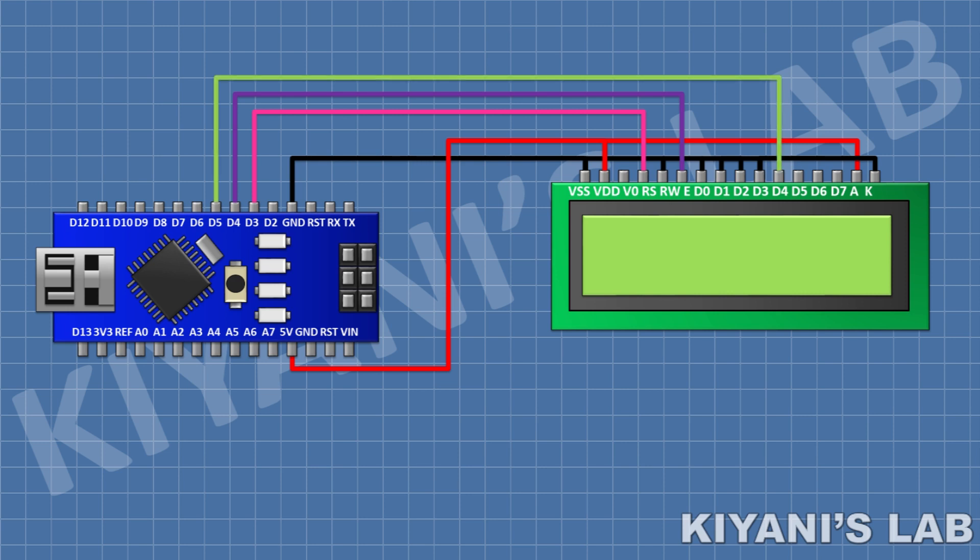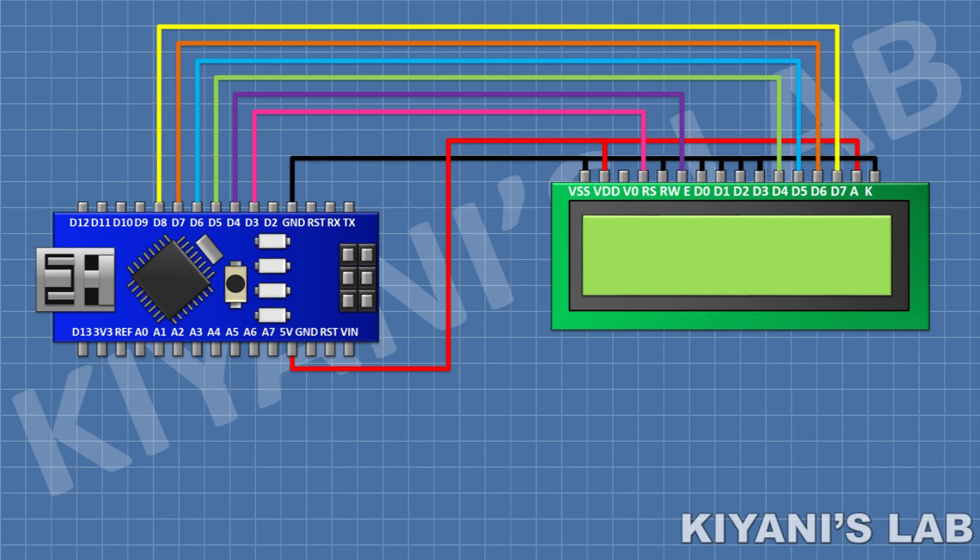Connect LCD pin number 11 to pin D5 of Arduino, pin number 12 to pin D6 of Arduino, pin number 13 to pin D7 of Arduino, and pin number 14 to pin D8 of Arduino. After that I'm gonna connect a 1k resistor and connect its one pin to pin number 3 of the LCD and its other pin to ground.